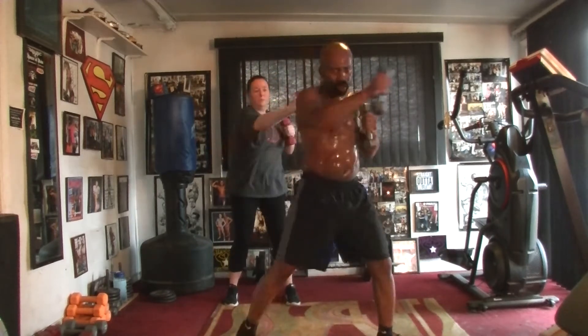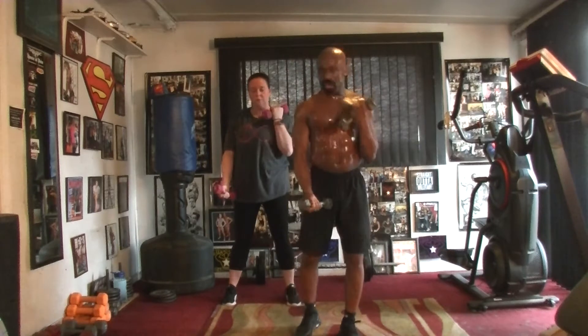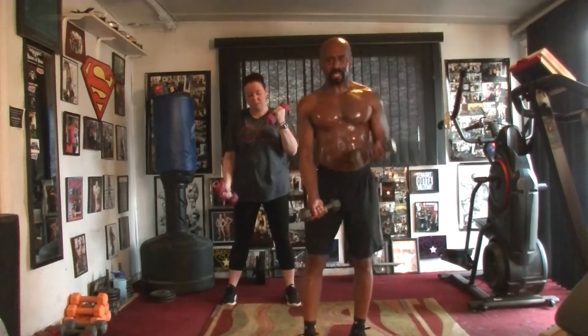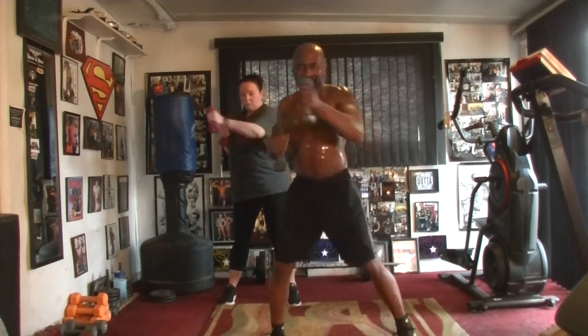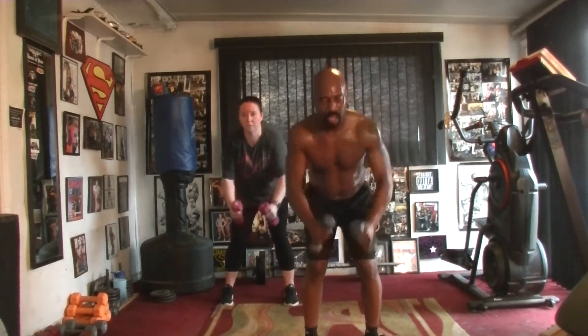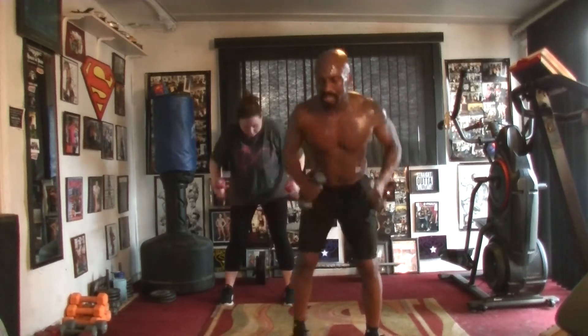Ready time. Pump it one, two, three, four, five, six, seven. Slow it down. Two, three, four, five, six, seven. Punch it out. Pump it one, two, three, four, five, six, seven. Slow it down. Pump it one, two, three, four, five, six, seven. Punch it out.